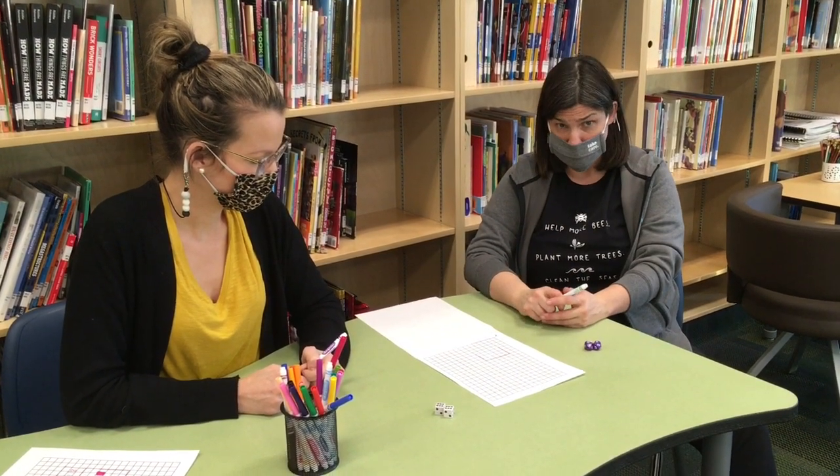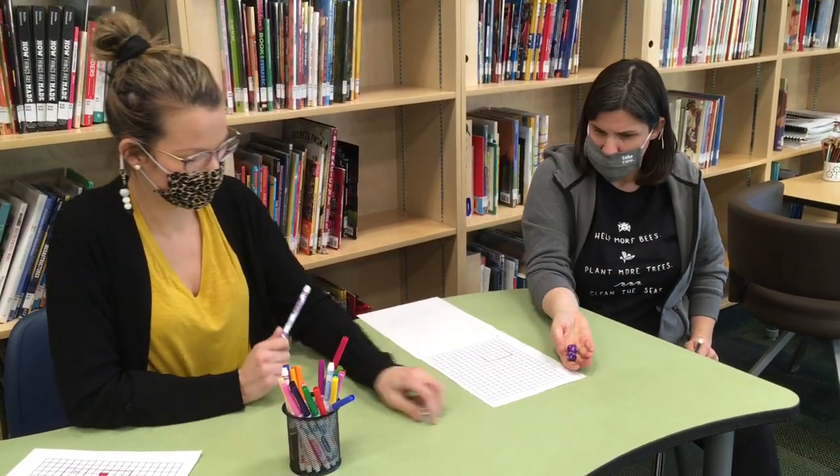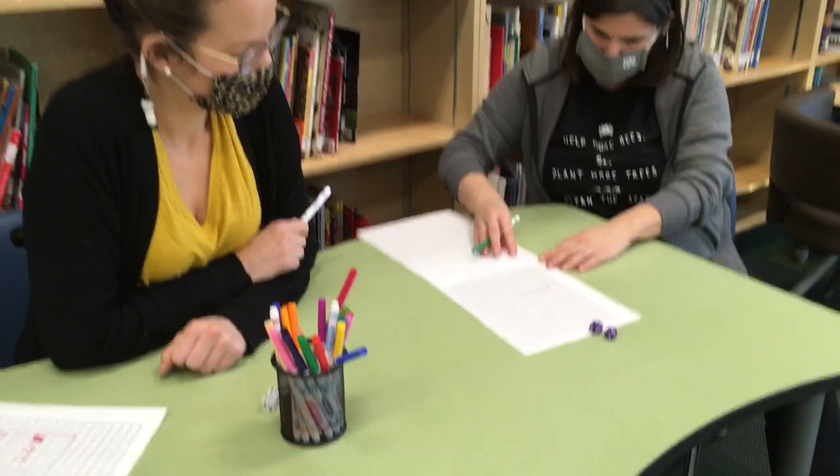So Ashley and I are going to do a couple quick rounds to show you. Here we go. Why don't we try the nine-sided dice this time? Seven times five.